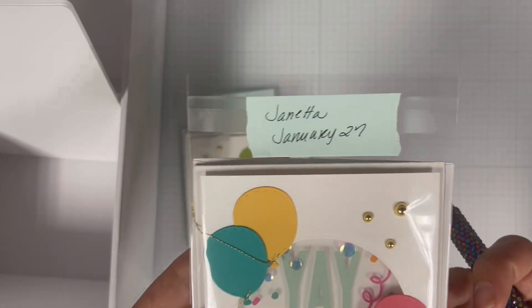To finish this card I brought in Scrapbook.com's nested stitched balloons die set and I die cut a few balloons off camera. I'm then going to position them on my card front. Once I'm happy with the placement I'm going to use adhesive glue to adhere them to my card. Then I'm going to bring in some gold embroidery floss and tie a piece around each of the balloons, then trim the string down, creating an illusion that the balloons are floating.